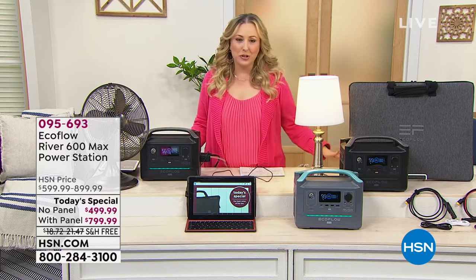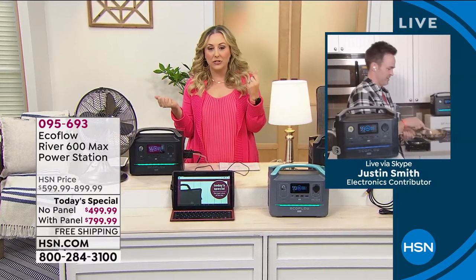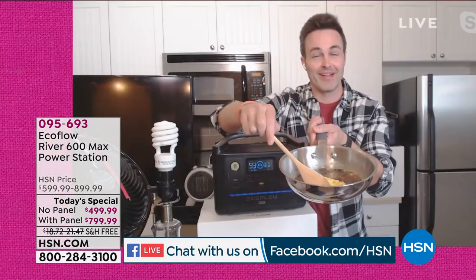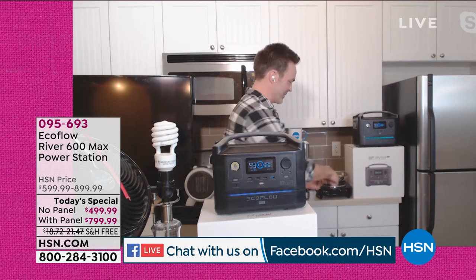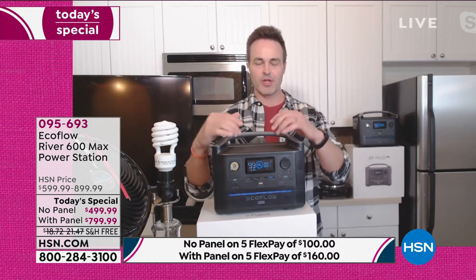Now I'll introduce our special guest Justin Smith, brand ambassador for EcoFlow River. We're also live on Facebook and people have been asking questions. Justin, are you making breakfast on a heating element plugged into the EcoFlow? Yes — this electric frying pan is hooked to the EcoFlow. If 2020 has taught us anything, it's that we can never be sure what to be prepared for next, especially as we go into 2021.